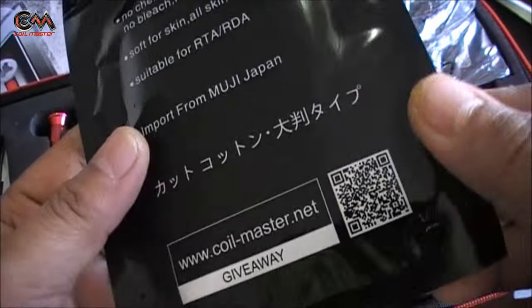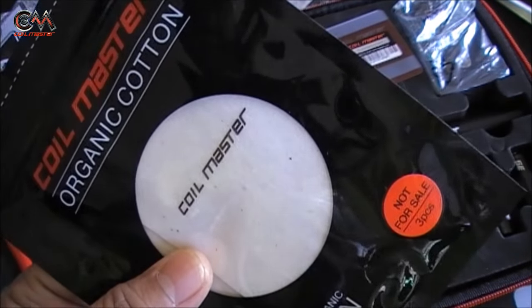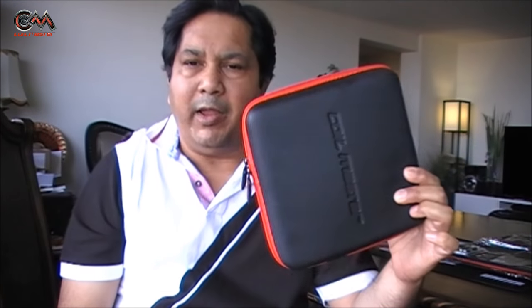This is Muji cotton by the way. In my opinion this is another important item — a tool kit which every vaper must have. It has got everything inside to work on your atomizers, whether on the go or at home, and it's very compact and easy to carry around.